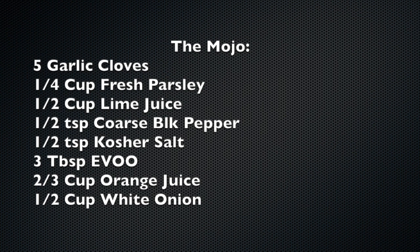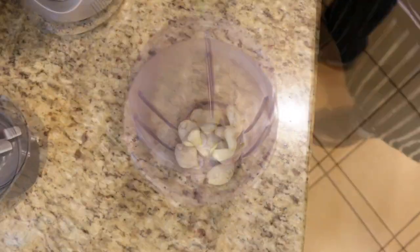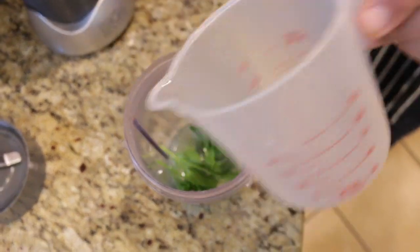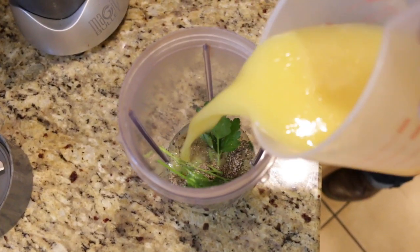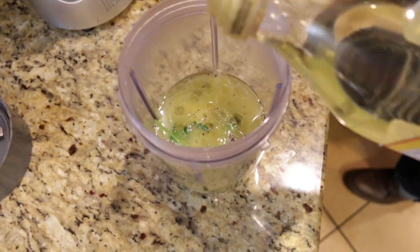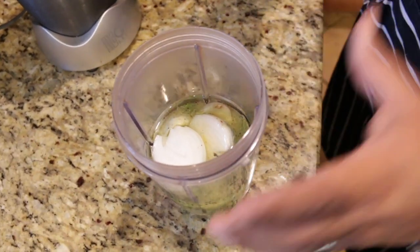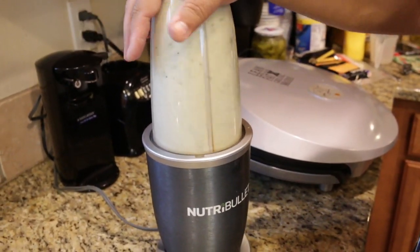The mojo: while you're roasting, it's time to make the classy mojo sauce. We'll start with five cloves of garlic, a quarter cup fresh parsley, half cup lime juice, half teaspoon coarse black pepper, half teaspoon kosher salt, two-thirds cup fresh orange juice, three tablespoons extra virgin olive oil, and a half cup white onion. Now blend them all together until you reach a thin, saucy consistency.